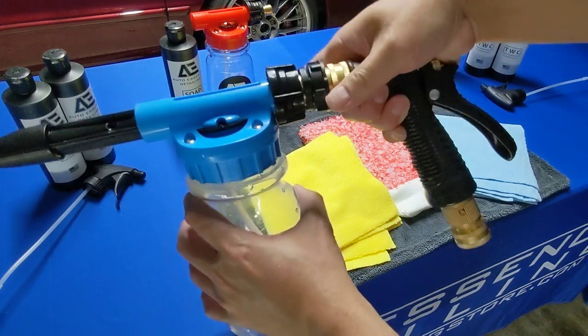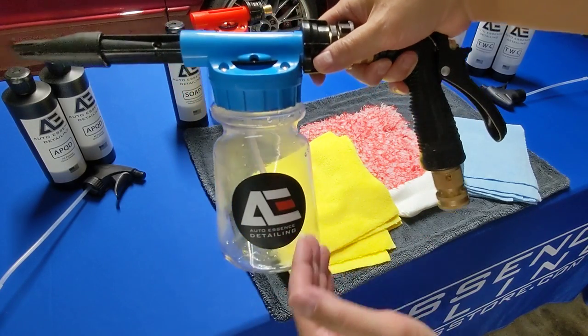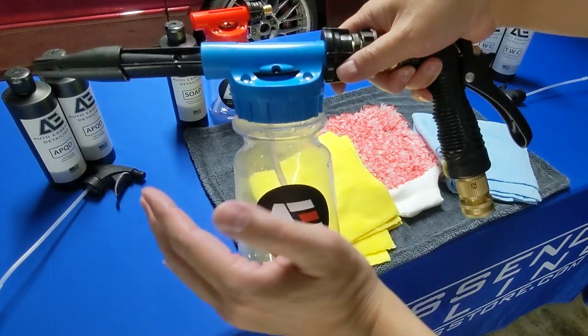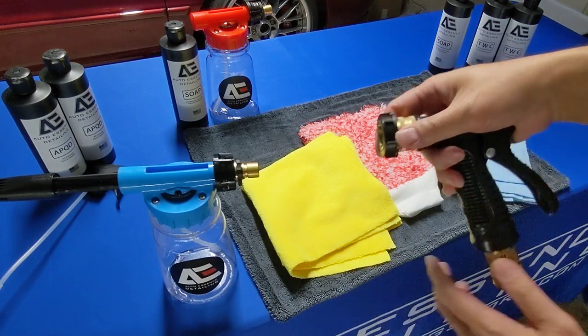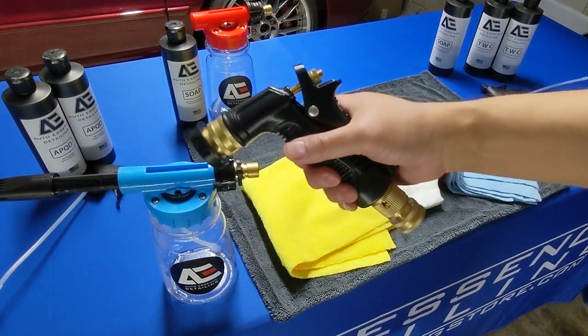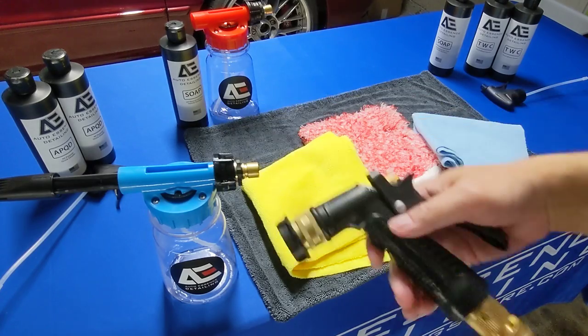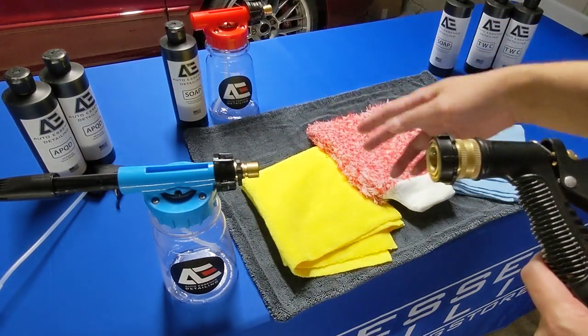Snap it together. Whenever you're not using the foam gun, all you have to do is go around the car, foam up the vehicle, disconnect, and then have this as your sprayer. Once you're done with your vehicle and whatnot, you can always use one of our wash mitts and drying towels with it to make your life easier.